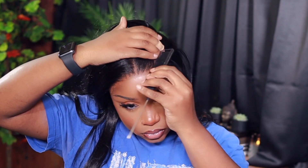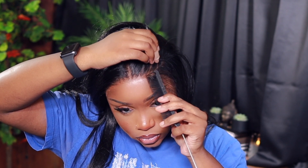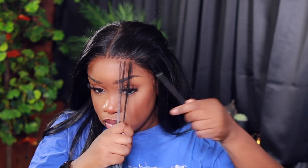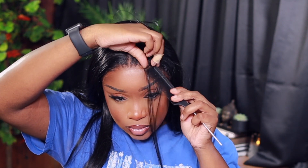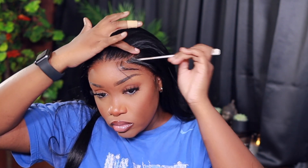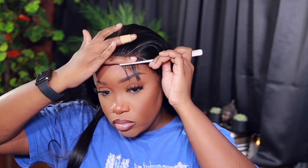You don't need baby hairs y'all — you don't need baby hairs at all with this unit. Y'all are seeing it with your own two eyes: this lace is undetectable. You can wear it without baby hairs. This is one of the units I will 100% say you have my full okay to wear without putting baby hairs because it's not needed, it's not necessary.